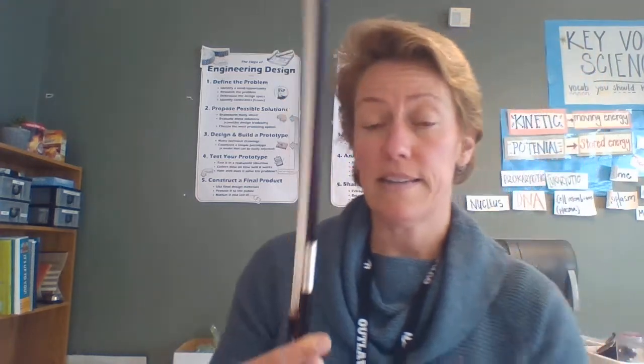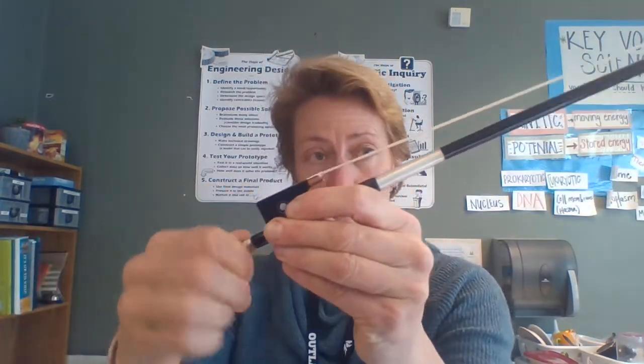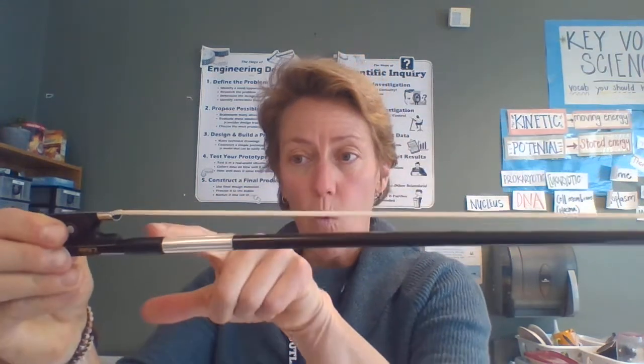The bow tightens and loosens with this knob right here. When we put it away, the strings should be nice and loose. I'm gonna turn the knob and tighten it so that it's wider at the base and at the tip than in the middle — almost like I could stick my pinky finger in there — but I'm never gonna touch those strings because then they won't play.